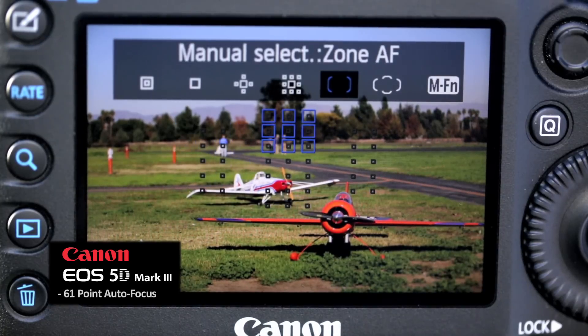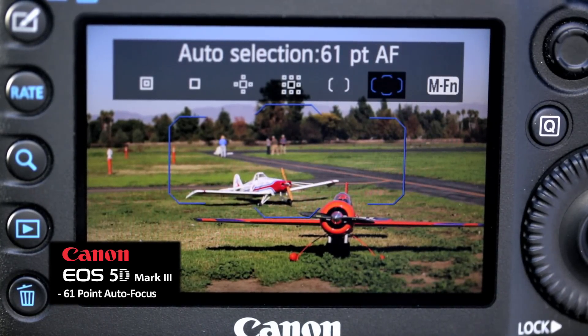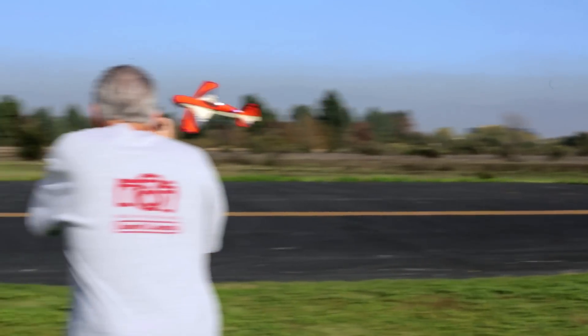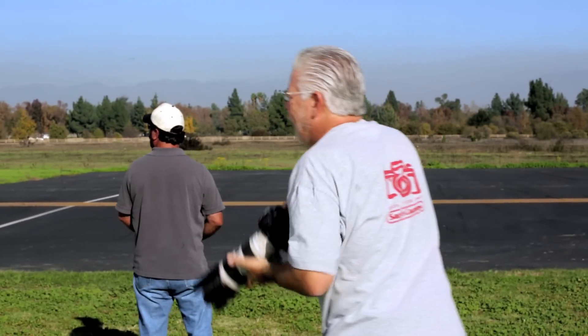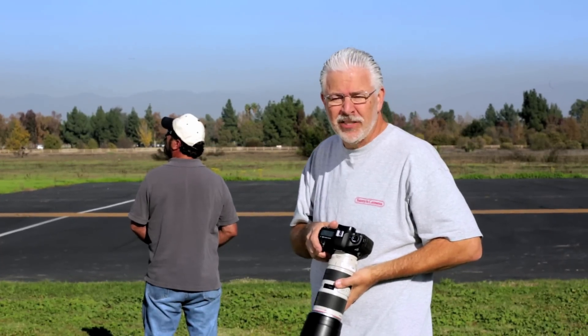Canon put 61 discrete autofocus points in this camera — 41 cross points and 5 diagonal points. This makes Canon's autofocus system incredible. I chose one of the six classifications of autofocus: the one where it stays on the airplane and doesn't ever focus on the foreground.